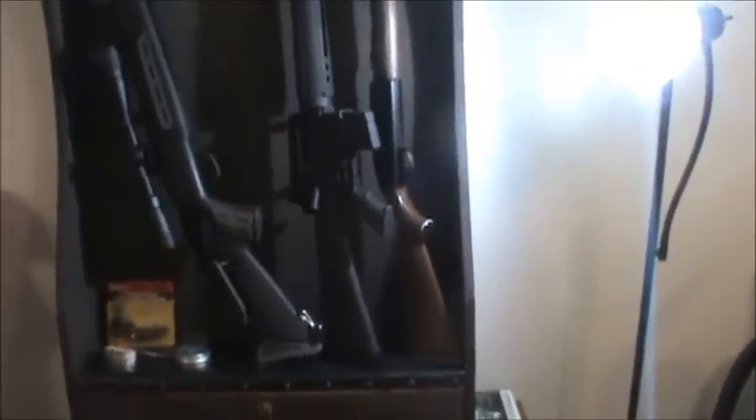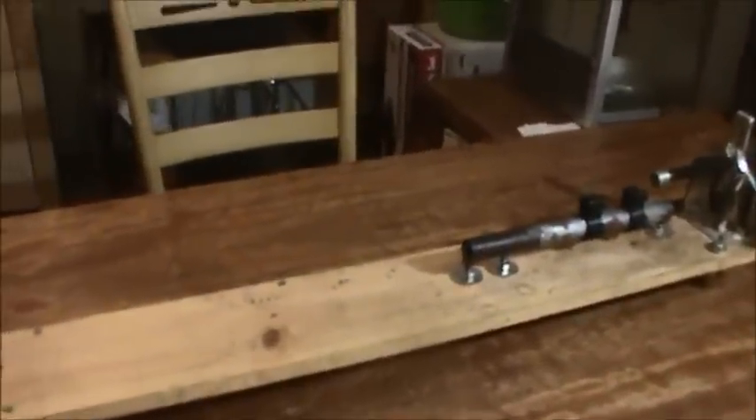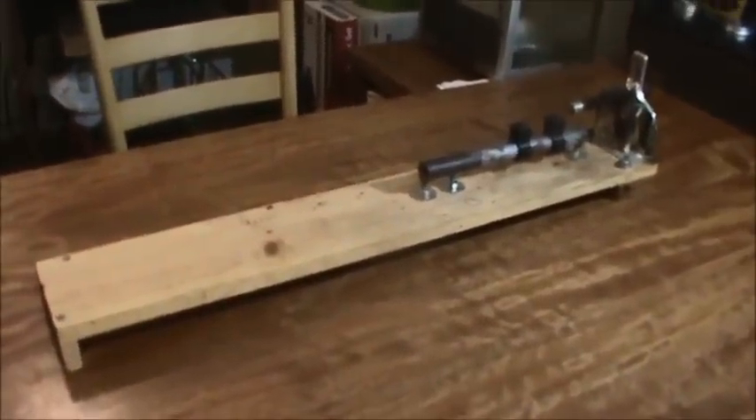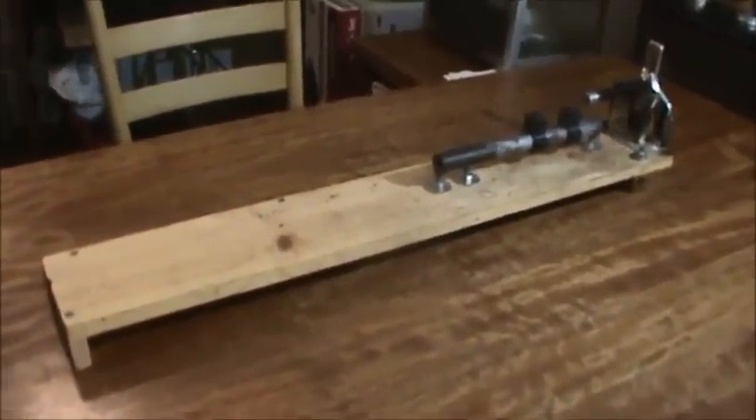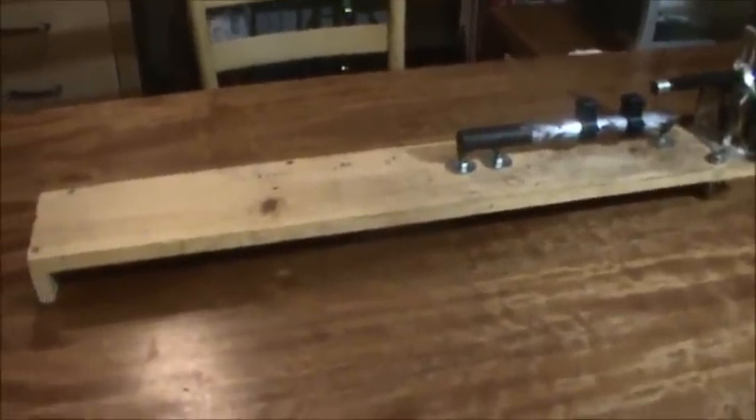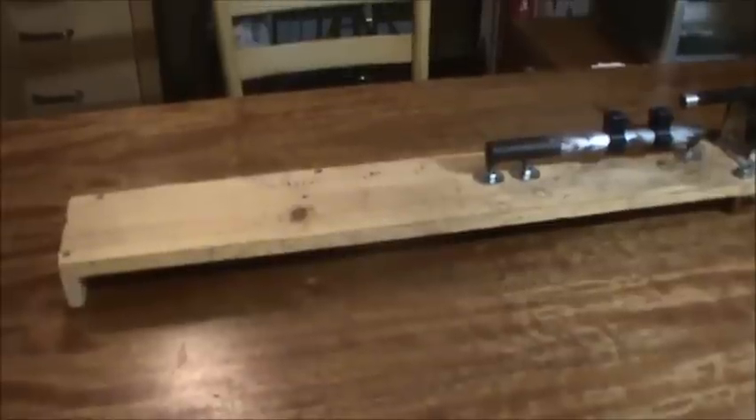I'll get to reviewing the Crosman 2100 pretty soon, but I haven't had a whole lot of time and I haven't recuperated all the money I spent moving. But I've had a lot of people asking me how to build a spring compressor — they've seen the one I have that I've done a few rebuilds with — so I'm going to do a quick video on how I built it.